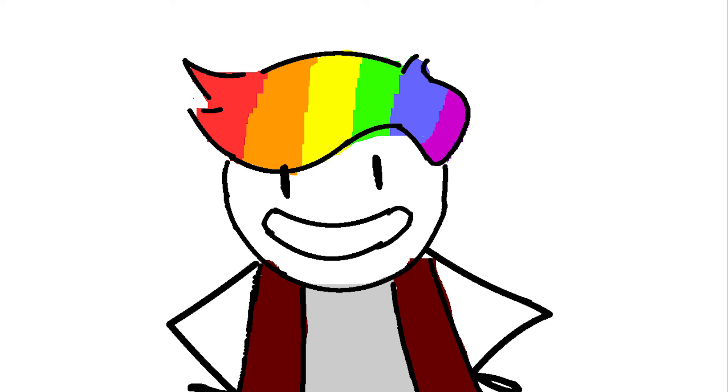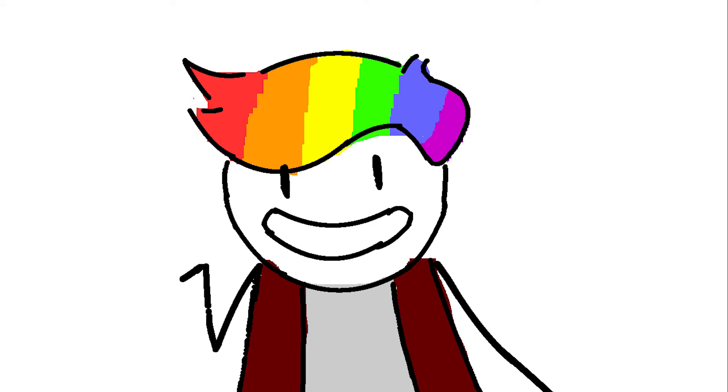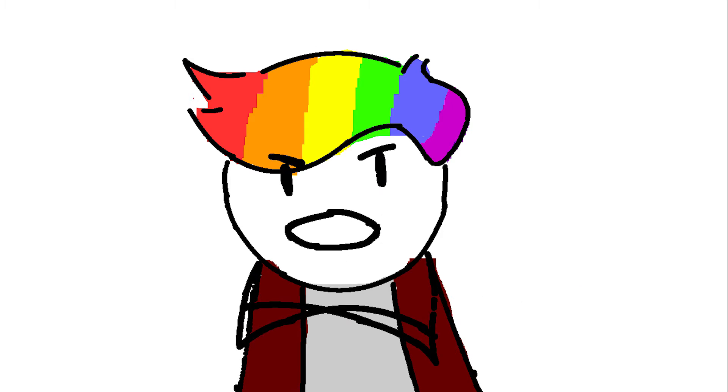If you do digital art, you probably have a drawing program, and if you don't, you're lying. Now, there are a lot of programs out there, and I know that as a beginner it may be intimidating to try to find the right one. So I'm here to let you know that, just like your waifus, they're all trash.